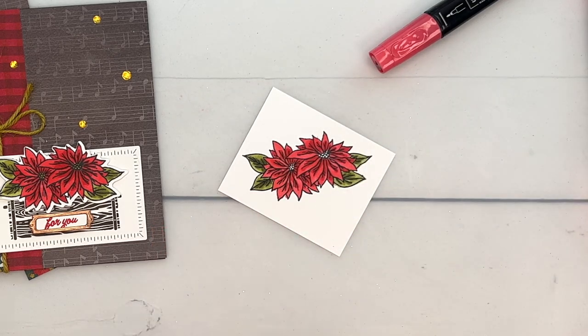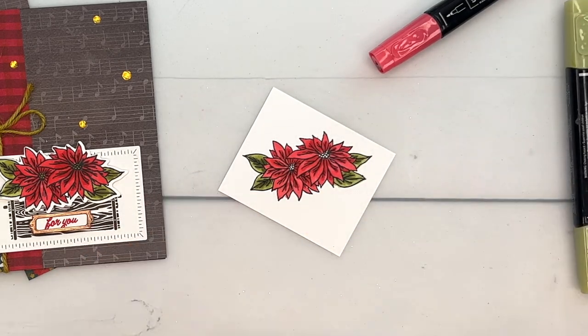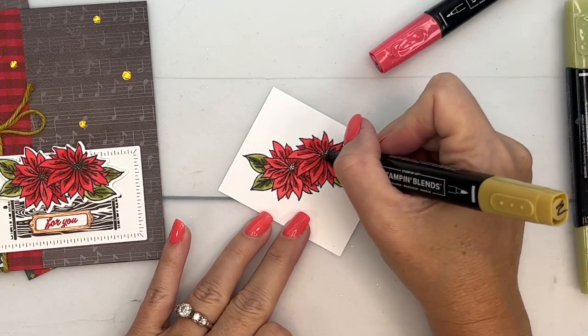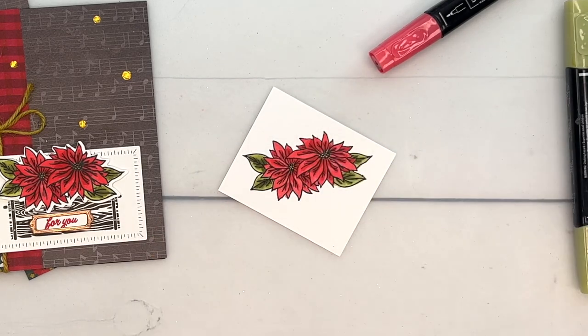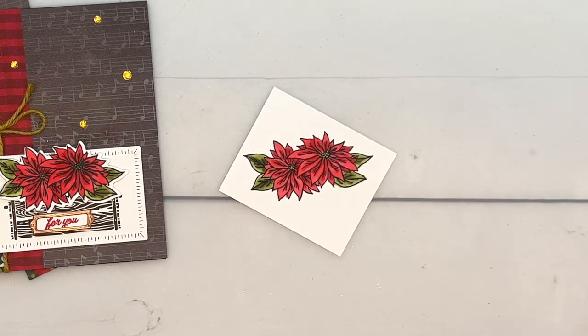Here's that Wild Wheat color and I'm going to color in the center like that. All right, we are ready to cut this out — of course we have matching dies.